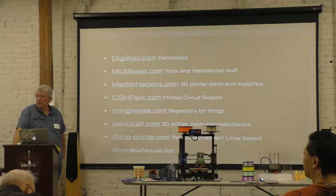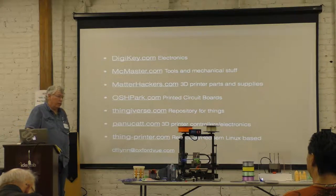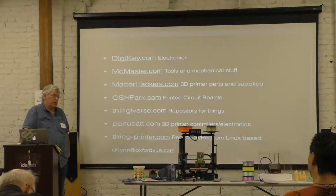Do you want to talk about the printer? I wanted a higher resolution printer for gears and mechanical stuff. This one is at 3/8 microns resolution — about a quarter millimeter.